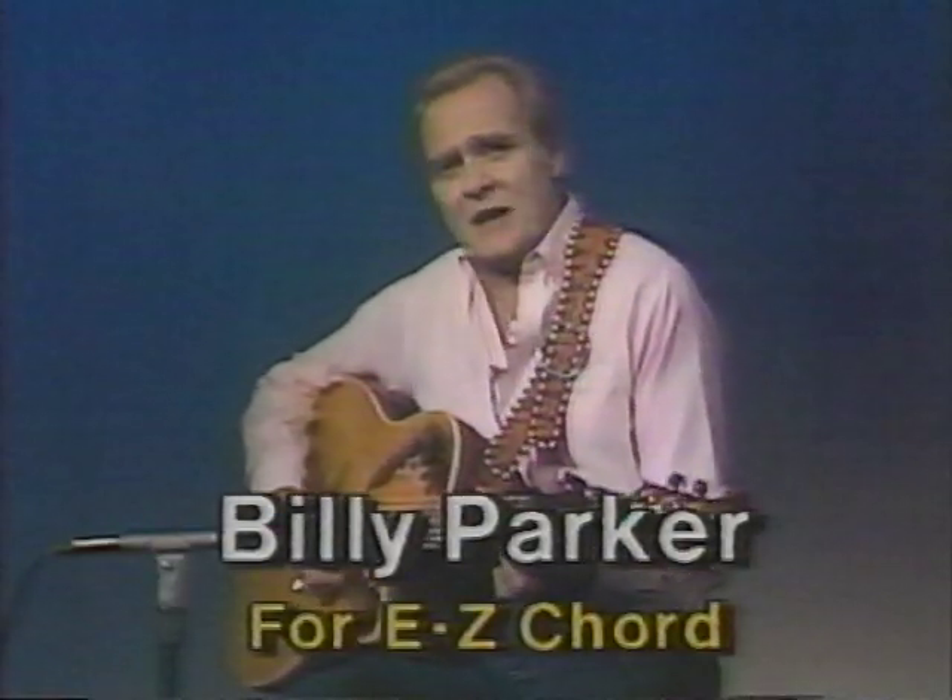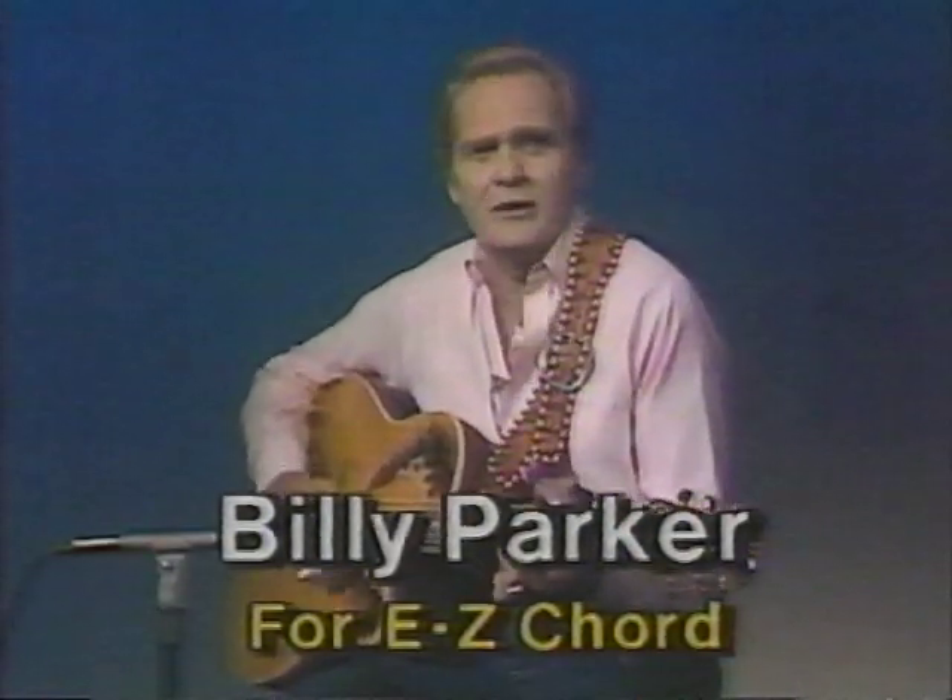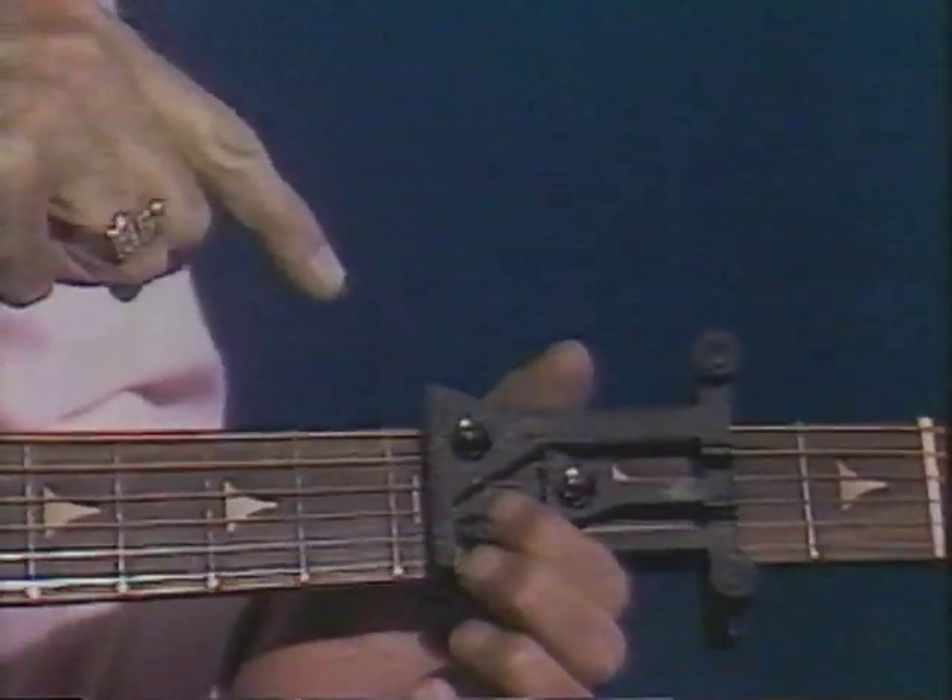Hi, folks. We all like to play the guitar, and I know you would, but you don't think you got the time or talent to learn. Well, now you can with this amazing new device called Easy Chord.